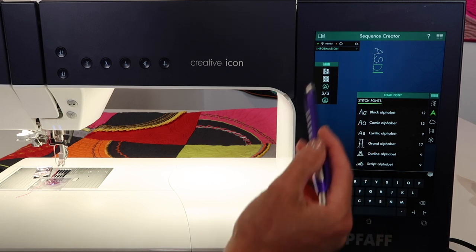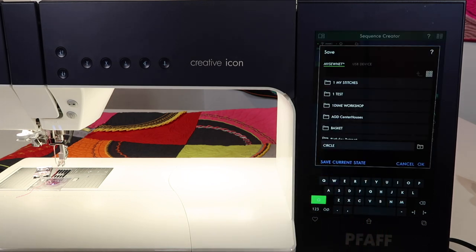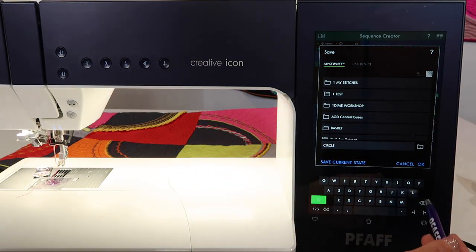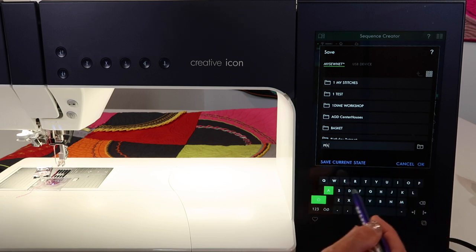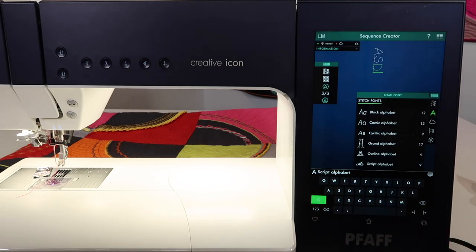When you want to save what you've put into memory, the heart icon is what takes you over to the save option, which will put it into MySewNet. You can even come in and give it a name — if I type in 'faf,' that gives me an idea of how I could save it for retrieving it after I turn the machine off.